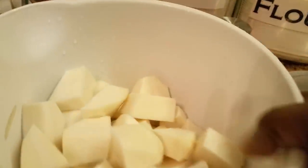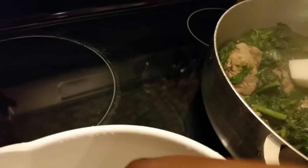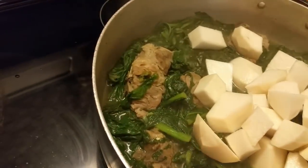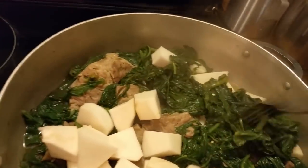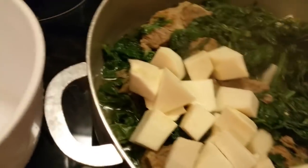I done cut up my turnips and I'm getting ready to add them to the pot. I'm putting them in here and covering them so they can cook. I didn't know if I needed any more broth in here, but I don't think so. I'm putting them down in there to steam cook because I don't want a lot of liquid in my greens. I'm going to cover them and then turn them down.